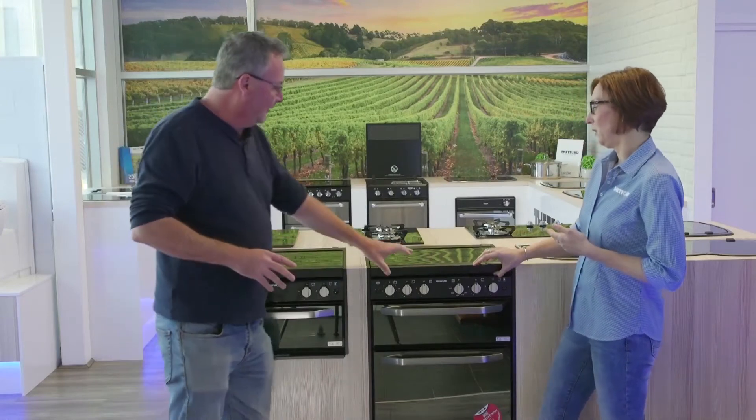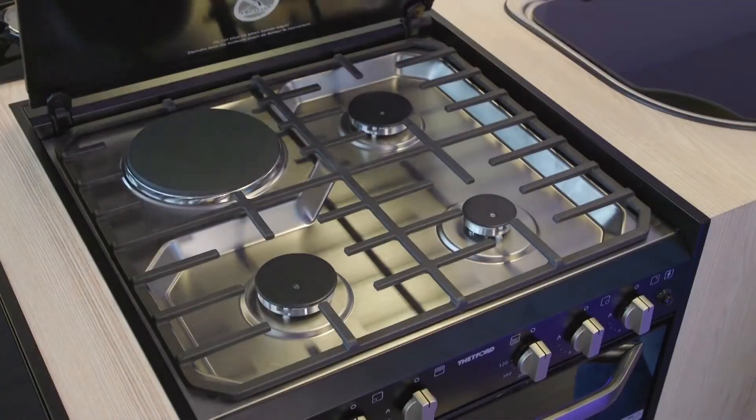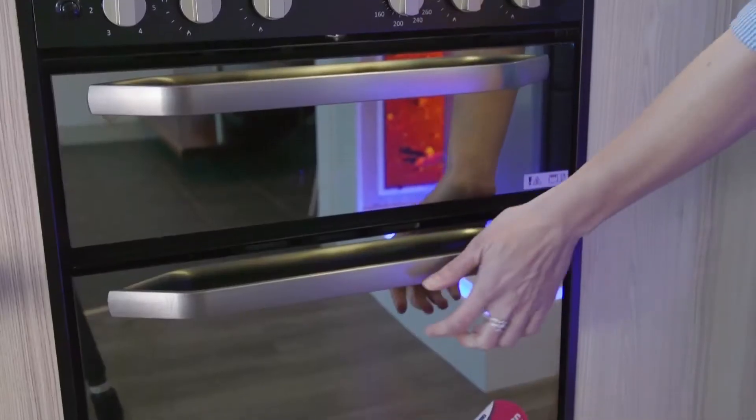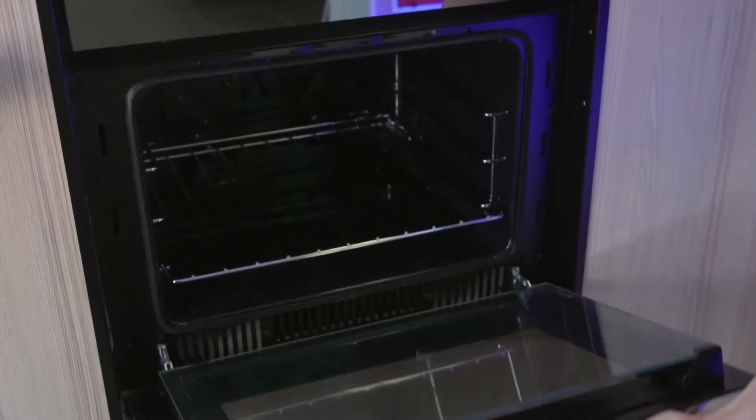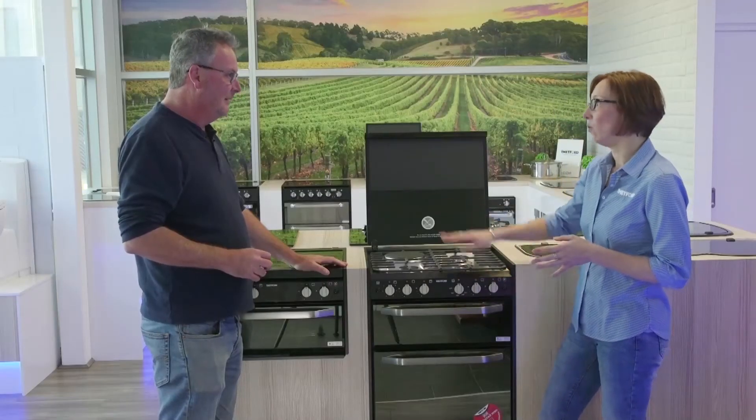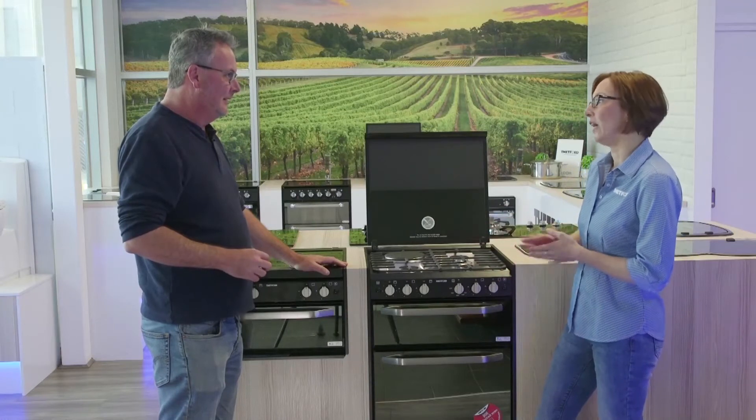You've got four gas burners on that one, and I notice this one also has the electric element. Yes, we've got three models — this top one has a fan-forced oven as well as a hot plate. It also comes without the fan-forced oven and hot plate, and then there's the all-gas version.